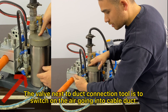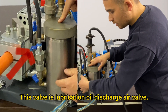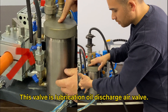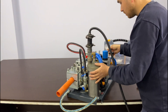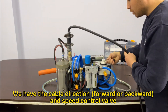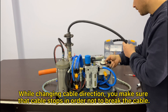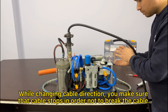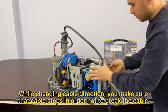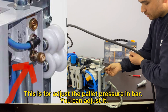The valve next to the duct connection tool is to switch on the air going into the cable duct. This valve is the lubrication oil discharge air valve. We have the cable direction forward or backward and speed control valve. While changing cable direction, make sure that the cable stops in order not to break the cable. This is for adjusting the pallet pressure and bar. You can adjust it.